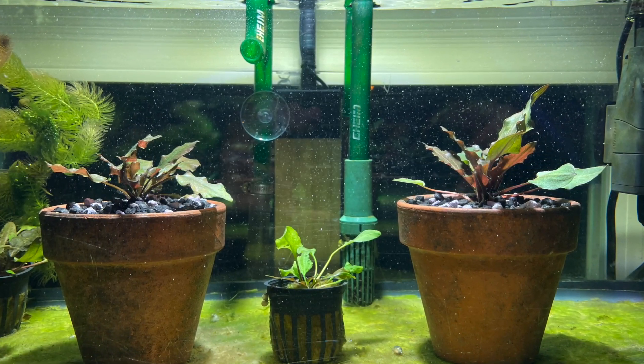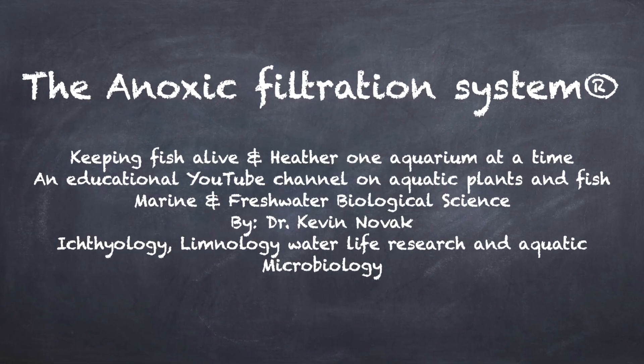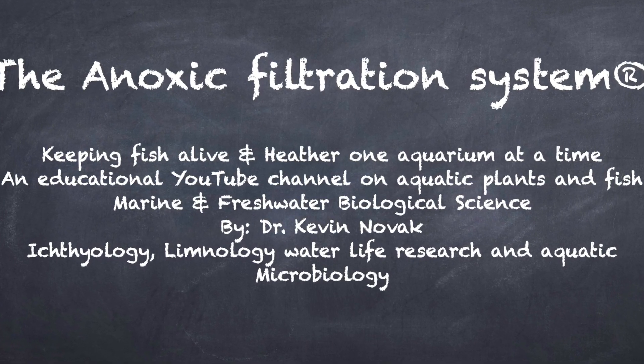Anyhow, just a short video to let you know about an experiment that I'm doing. Until next time, this is Dr. Novak. Happy fishkeeping. Bye.